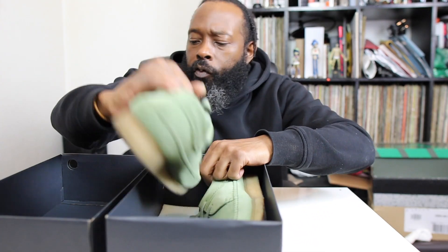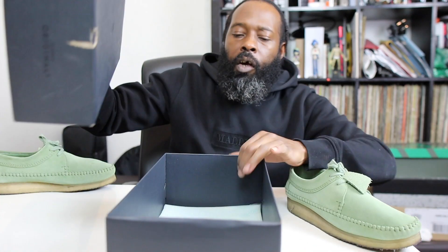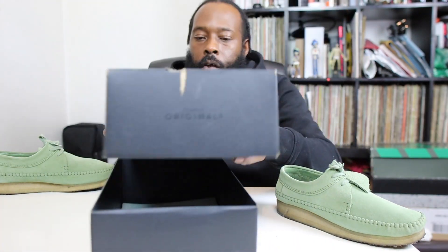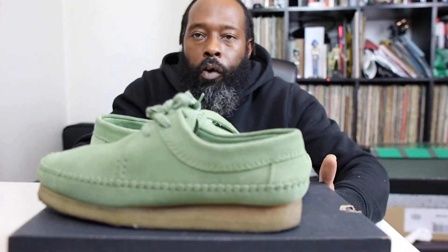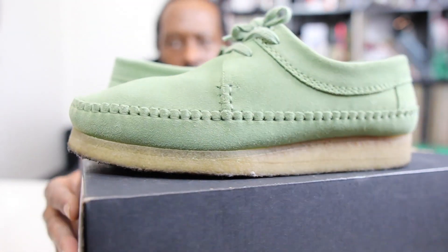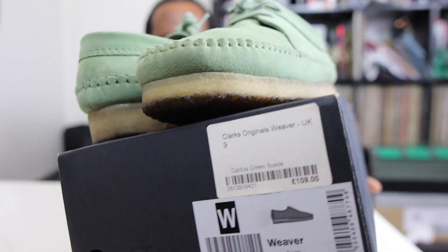Okay guys, this is a Clarks Originals Weaver in a size UK 9 — funny enough a UK 9 is actually too big for me. Let's do it. Nothing in the box really. Give this a look — you see the colour? It means green. So sexy.